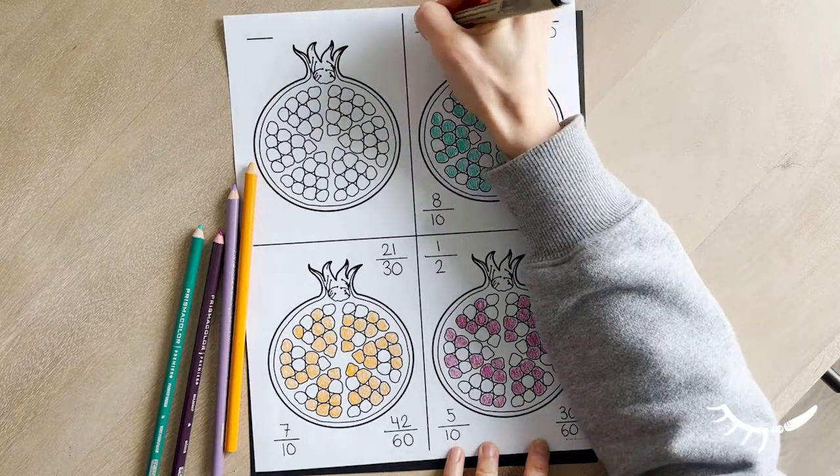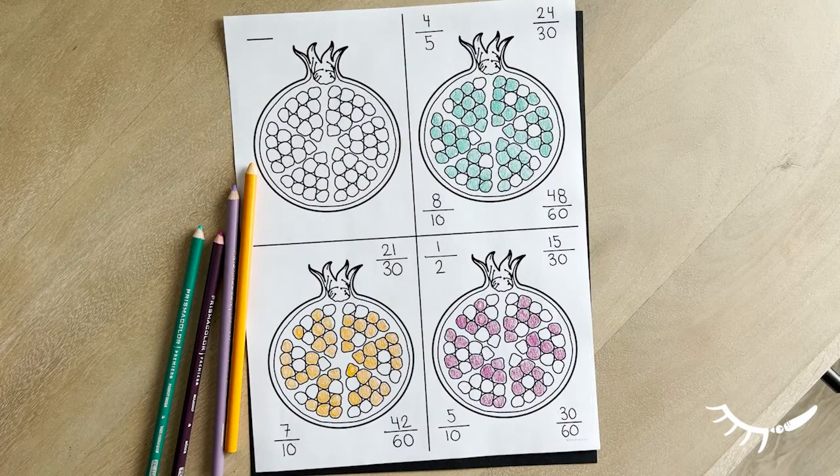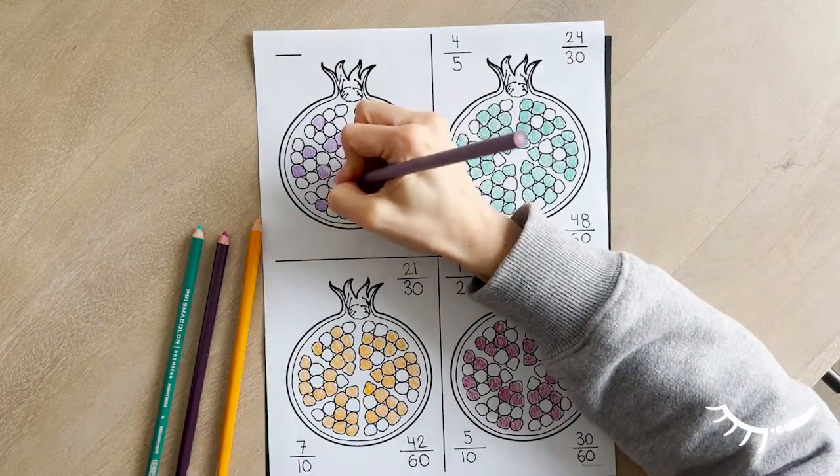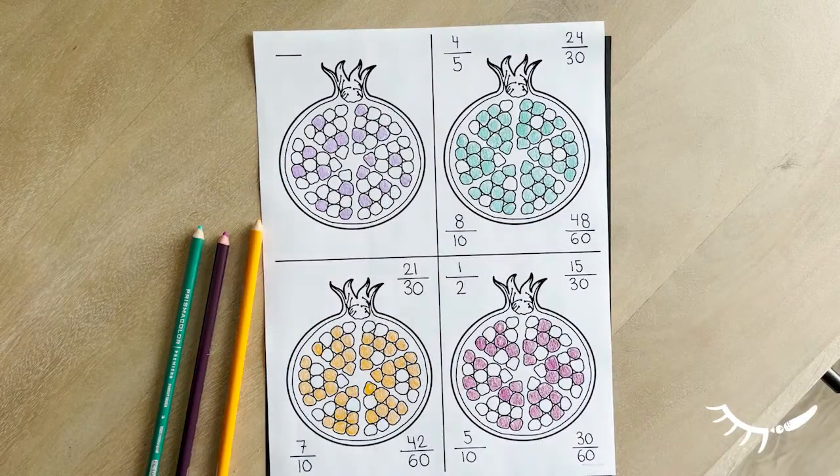Pages are printable with short lines to write four equivalent fractions for each drawing. Pages can also be printed with just one line instead of four, depending on how you'd like to use this activity.